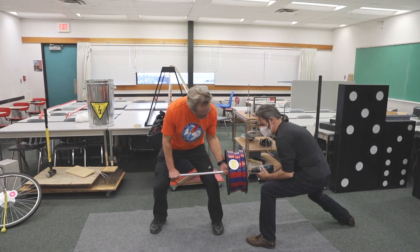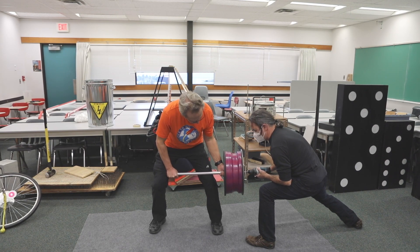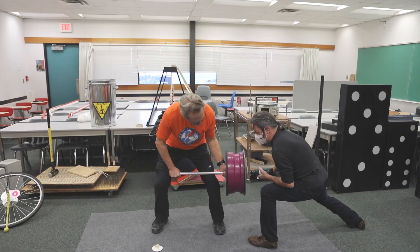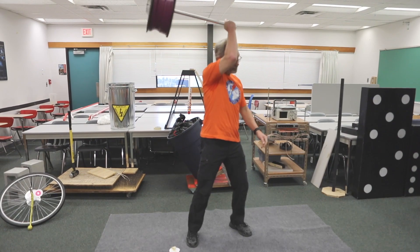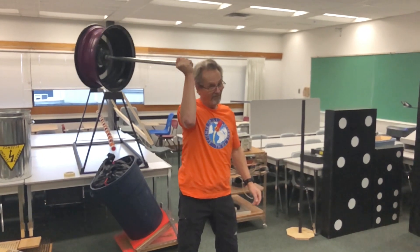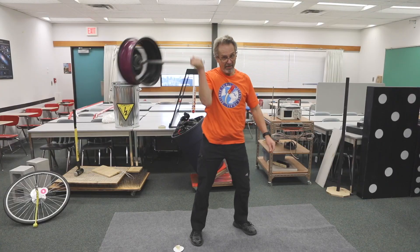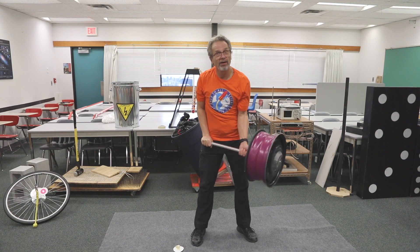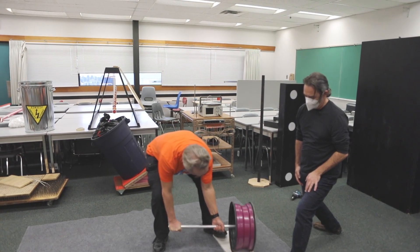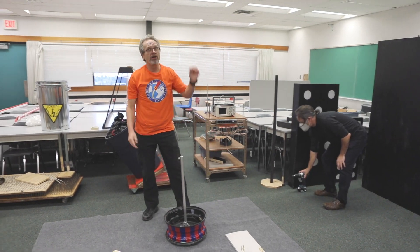Dennis is going to give me a hand here. It goes around just like the bicycle wheel — doesn't tip over. Now I have to stop it. And so gravity doesn't always make something tip over.